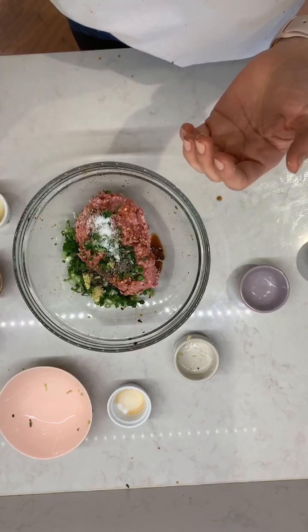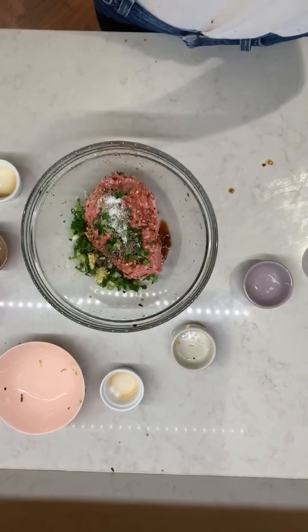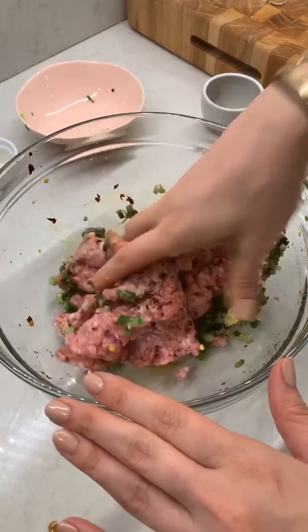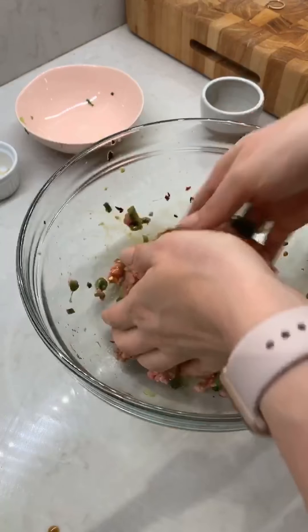Using my hands, I am just going to mix this up. I'm just going to mix this all up with my hands until it's really well combined.